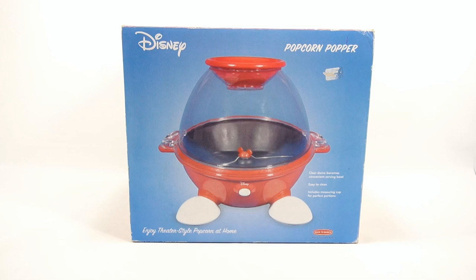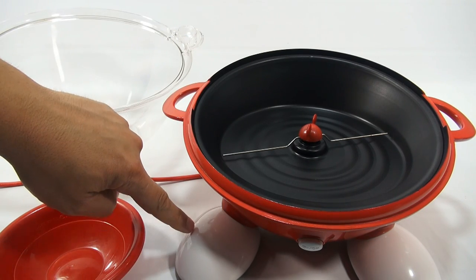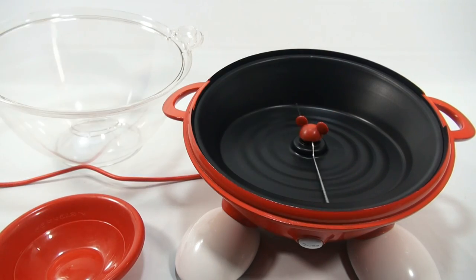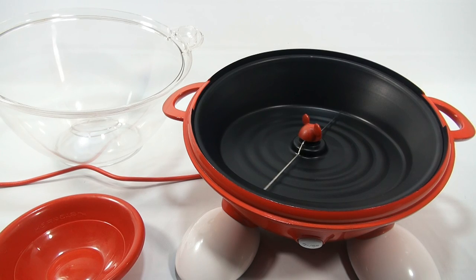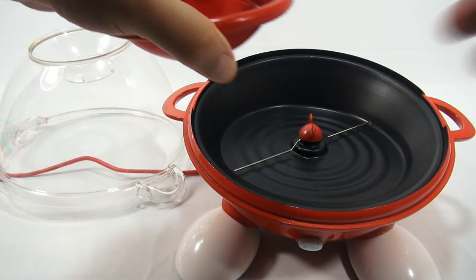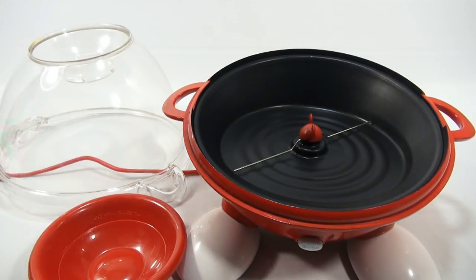All the pieces are out of the box. Here's the main unit — you can see Mickey's feet and the Mickey ears. The ears will come off so you can unloosen them and wipe it out easily. Let me turn it on real quick so you can see it spin — you're going to put your oil and popcorn kernels in here and it'll pop. Here's the dome cover, which goes on, and then there's this catch bowl that goes on top. It also shows you how much popcorn to put in.